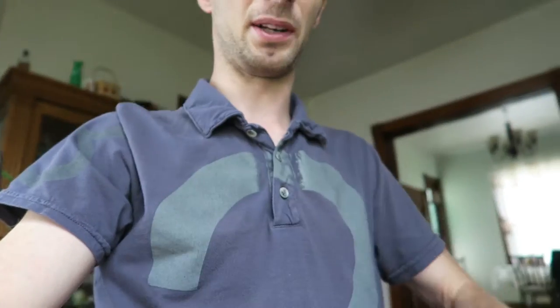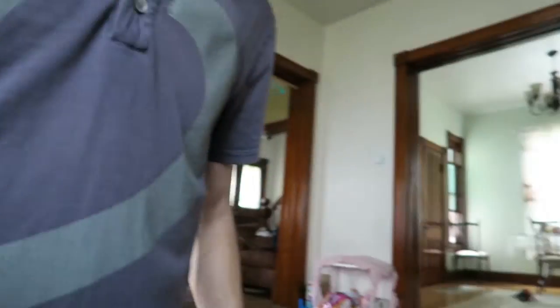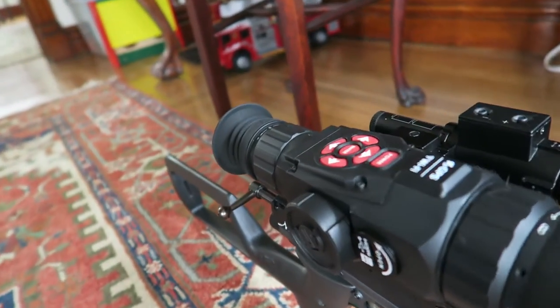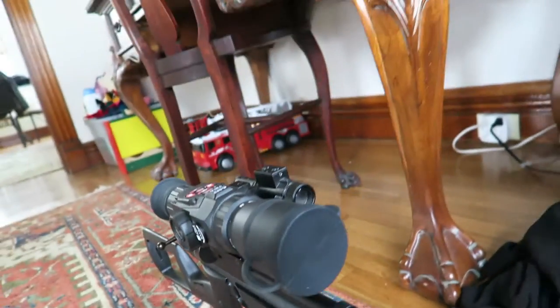I'm going to get the little side wheel, and that's going to take the place of this on my Marauder pistol, which currently is housing my ATN X-Sight Night Vision scope. I'm going to take that off, and for day hunts I'm going to use the 4-16. I've got some other stuff coming in too that I'll show you in different videos.